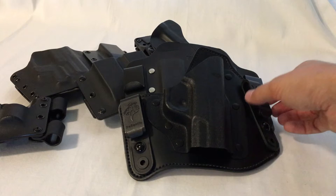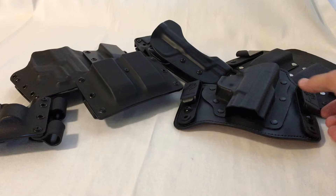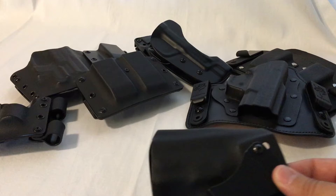I used this setup for about the better part of a year. Then I found I wasn't carrying as much because it's kind of a pain to set up. I basically had to put the holsters on my pants before I even put them on to get it on correctly. It was just annoying — it added too much time to getting ready, and I was opting to not carry rather than going through the hassle.